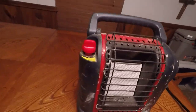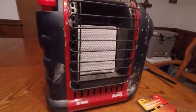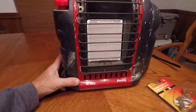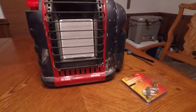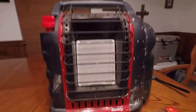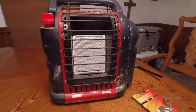Well, howdy folks, welcome back, it's been a while. Been up hunting - my wife did really good, I got bored and didn't bother. But one of the casualties of our trip was this little buddy heater, which we were using to keep her warm in the stand, because you've got to have all the comforts of home in a deer stand.